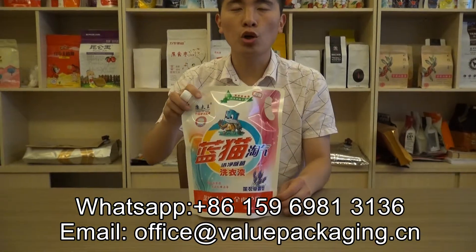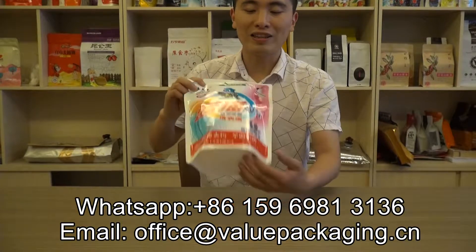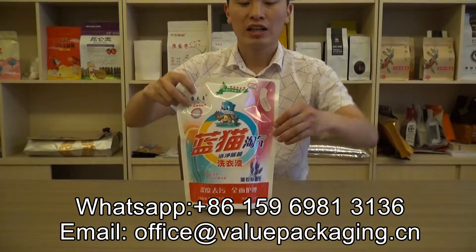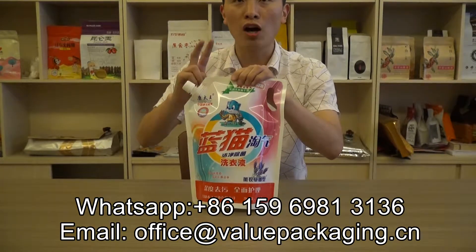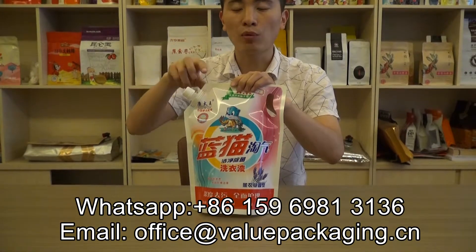This pouch is able to hold 2 kg of liquid detergent, and with a large bottle it can stand up on the shelf with good presentation effect. This pouch is very strong — with water filled, you can drop it from 2 meters high 3 times and it will never break.